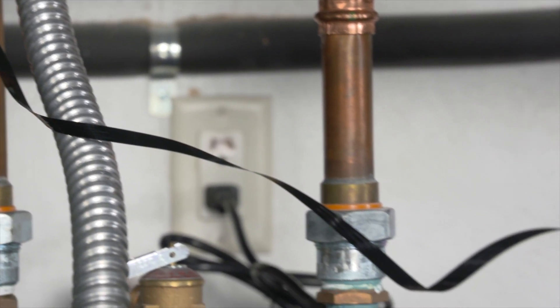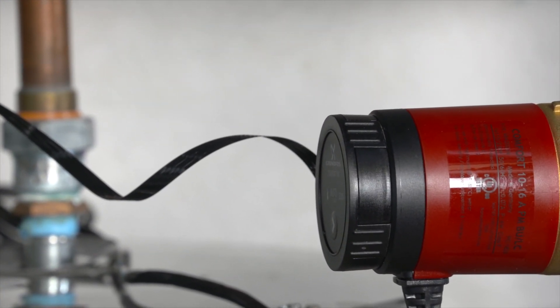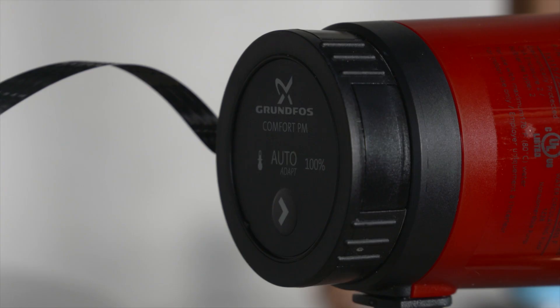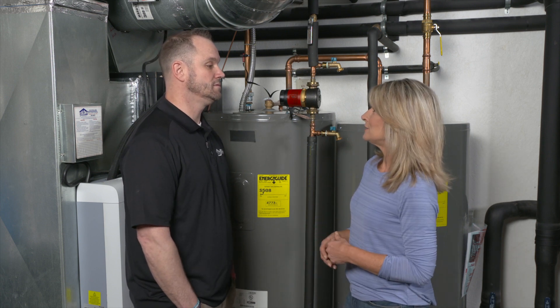Under what circumstances would you recommend a product like this? The ideal situation would be when your water heater is really far away from your furthest fixture — you want the hot water right there, and this will get it there right away. Smaller houses would still get the hot water faster, but it wouldn't be saving as much money and energy. It's really ideal for people that have sprawling homes where the laundry is all the way on the other end.